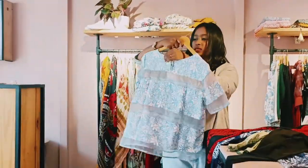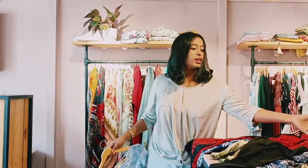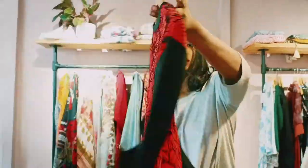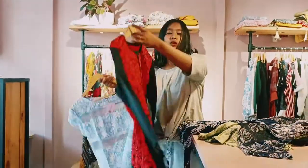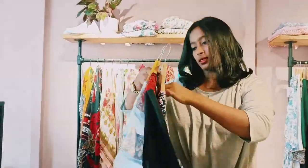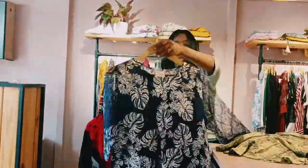It looks like a very nice size. I will show you a large size. I will show you a pattern and an extra size. Again, it is a double X size top.